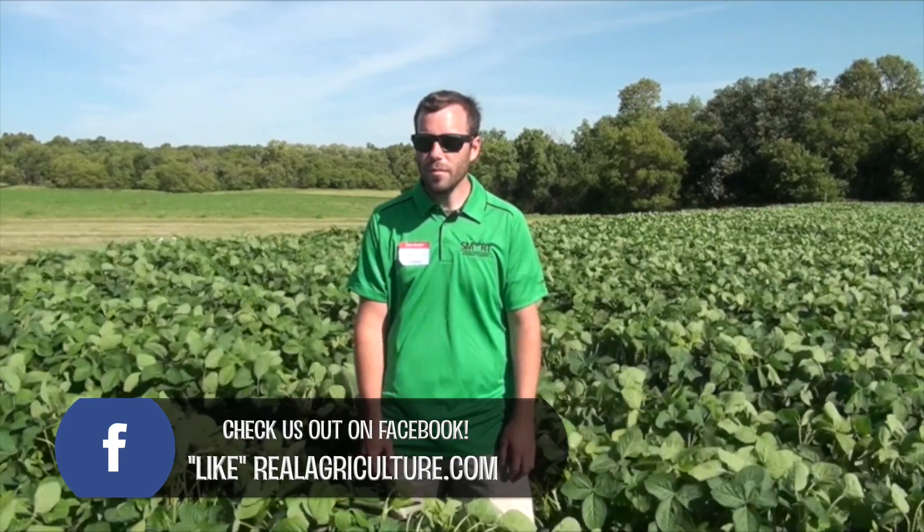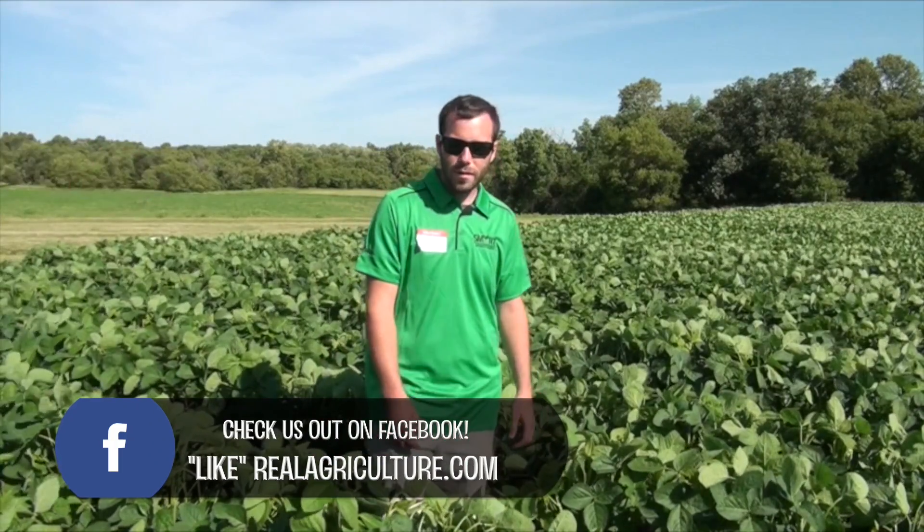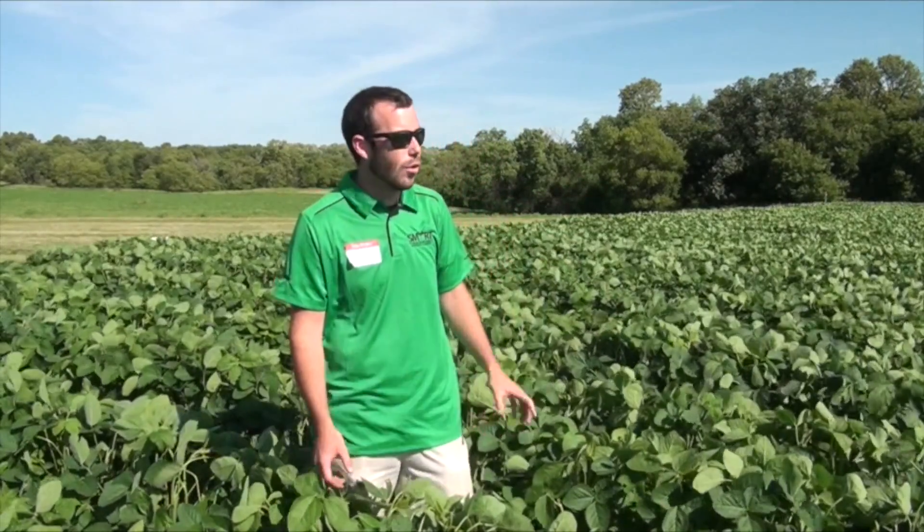Right now, for reference, you're actually standing on the line right close to the border between the disking and the cover crop? Exactly. I'm standing in the cover crop right now and just behind me in these rows right here is the disking treatment. So there's not much of a difference here between the two.